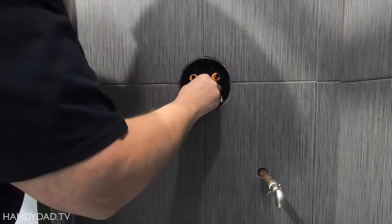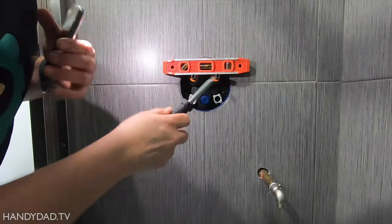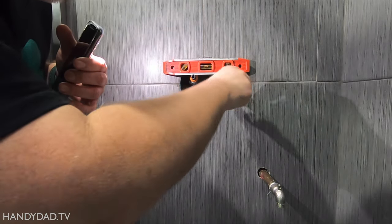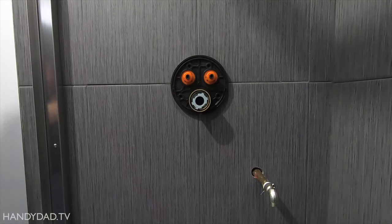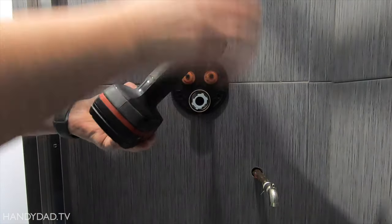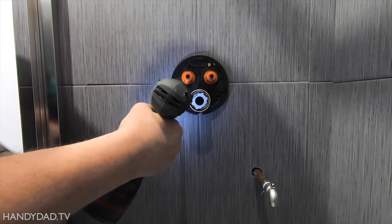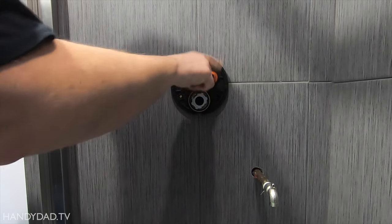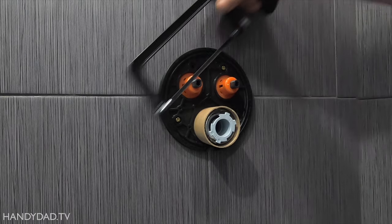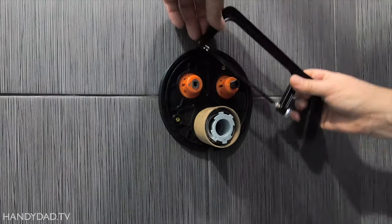After lubricating the gaskets on the valve cartridge, I loosely installed it in the Smartbox and made sure it was level before tightening it in place. I used a hacksaw to cut the button posts against the orange guides, which were just temporary to set the length.